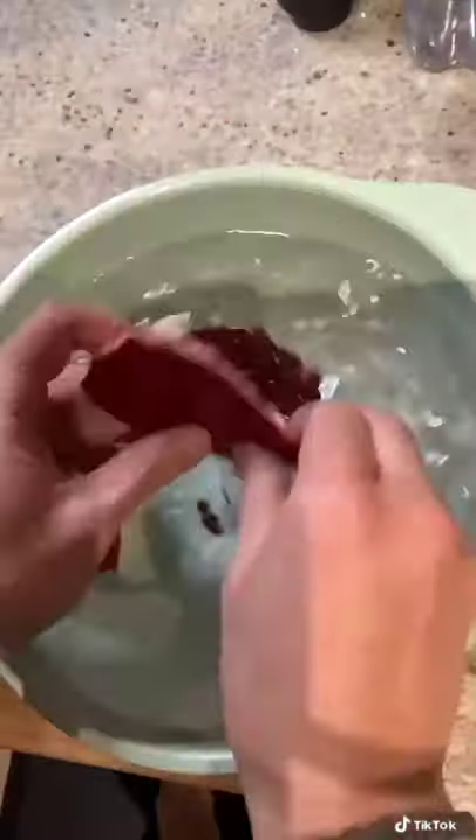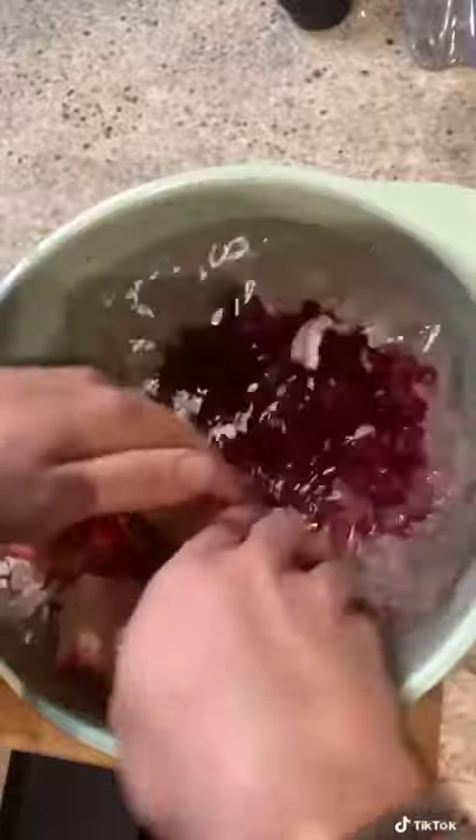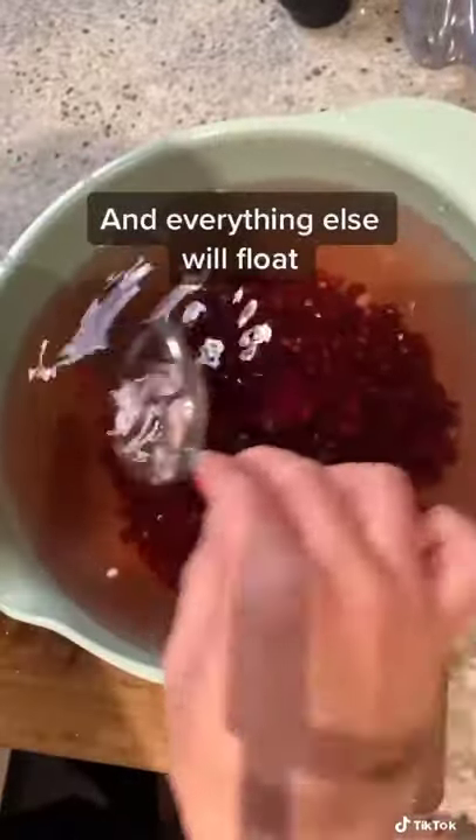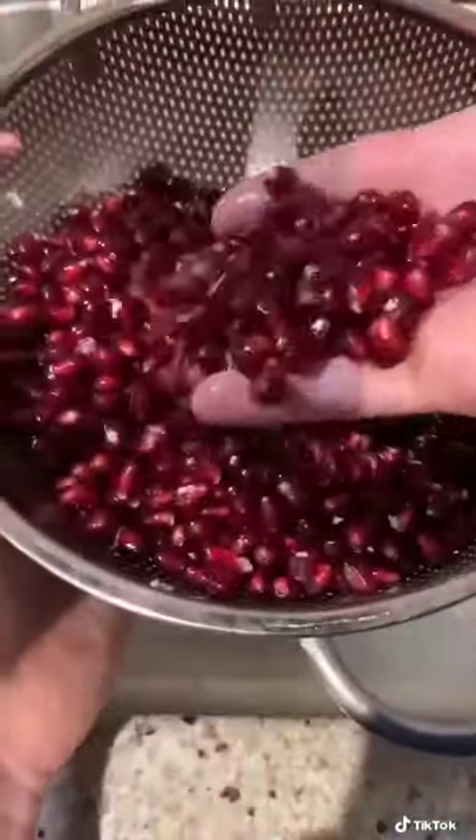Get a bowl of water. You're going to carefully remove the seeds away from the husk. What will happen is the seeds will sink and the husk and white bits will float. Now remove the skin and sift the white parts, and you should be left with just the seeds.